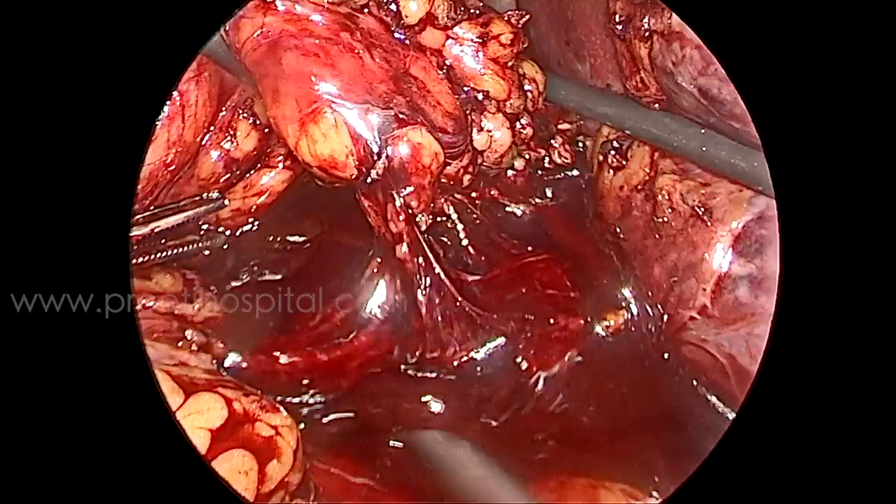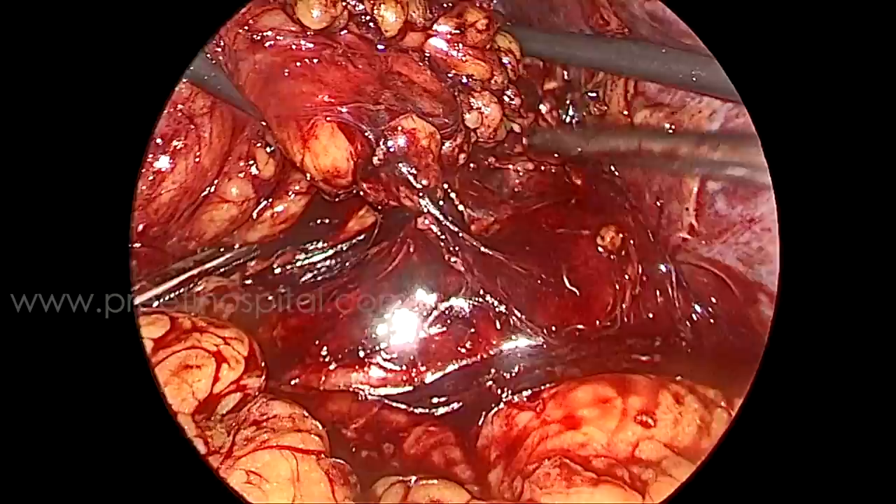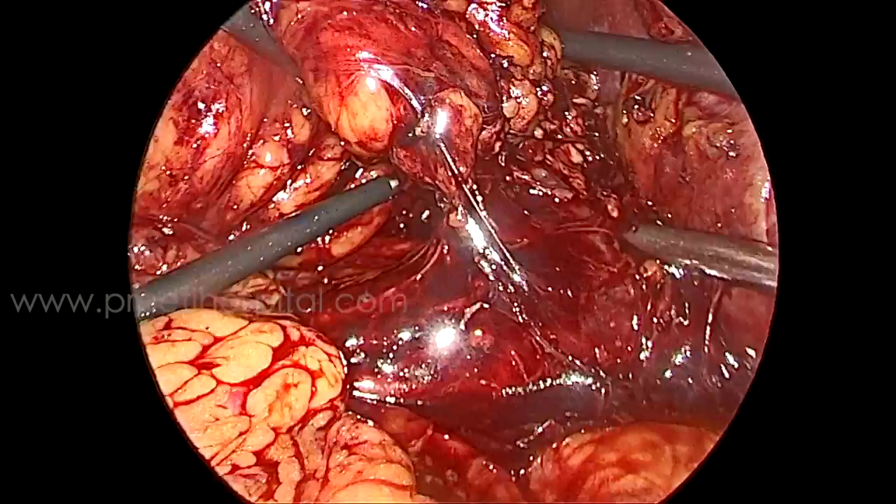Now suck out all the fluid, wait for some time, and raise the intra-abdominal pressure a little. Take a breathing time, alert the anesthetist, and think about whether we can proceed with partial nephrectomy or not. A very big vein was there by the side — a big vein of similar size.